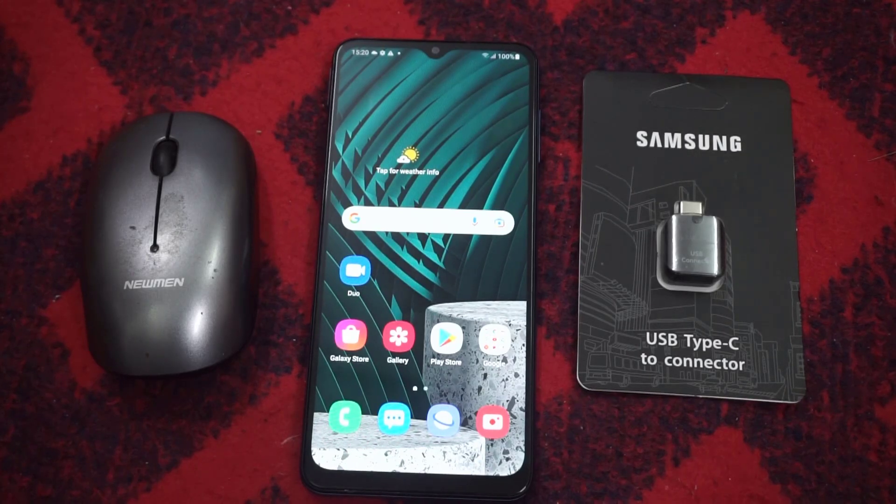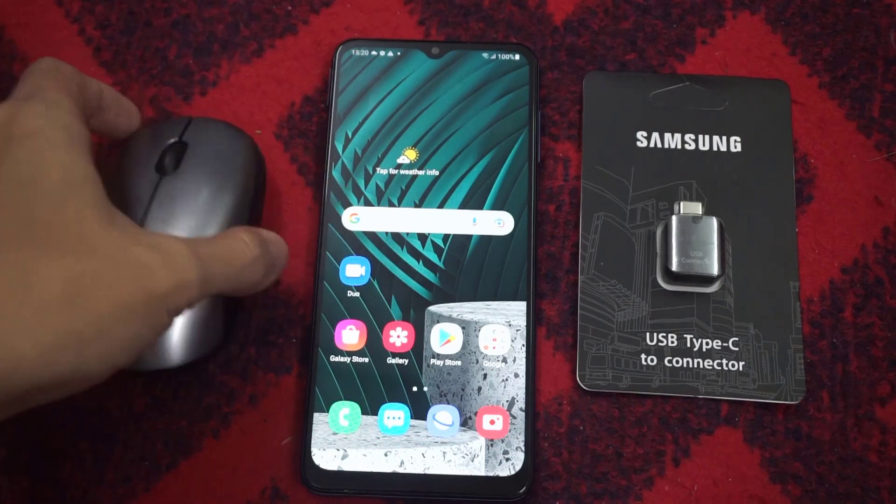Hello everyone! In this video, I'm going to show you how to connect a wireless mouse to a USB Type-C phone.